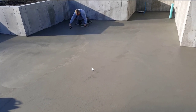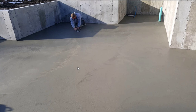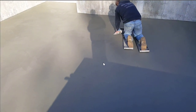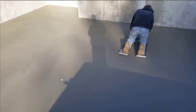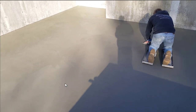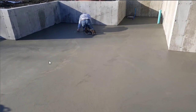Our process is, once the concrete sets up enough so we can walk on it and we're only sinking in maybe about a quarter of an inch, we'll put these concrete skids down, get in them, and then we'll use the mag float first and mag float the entire floor. Then we'll usually let that dry for maybe 30 or 40 minutes, depending on the temperature.